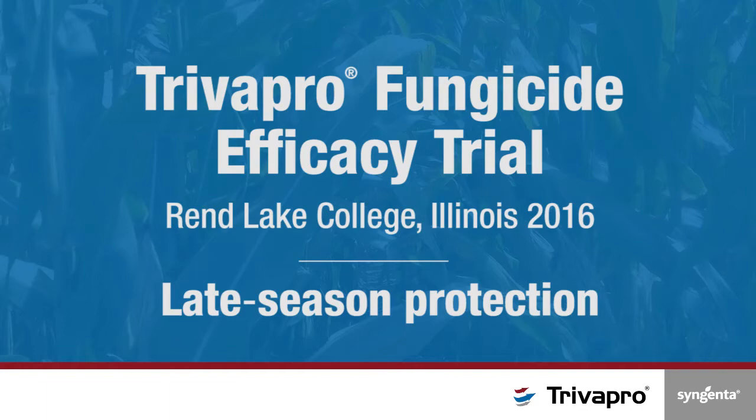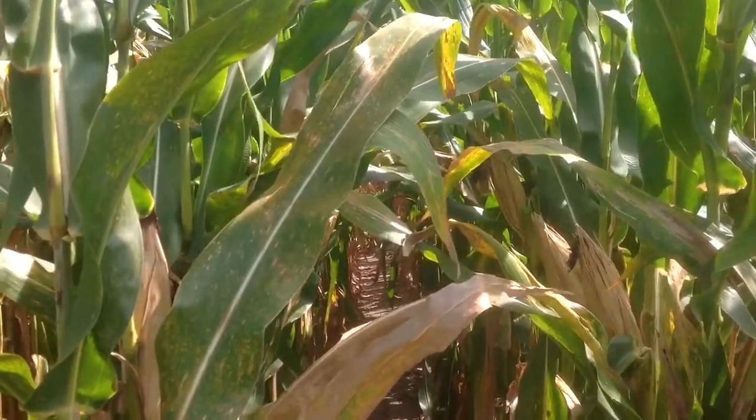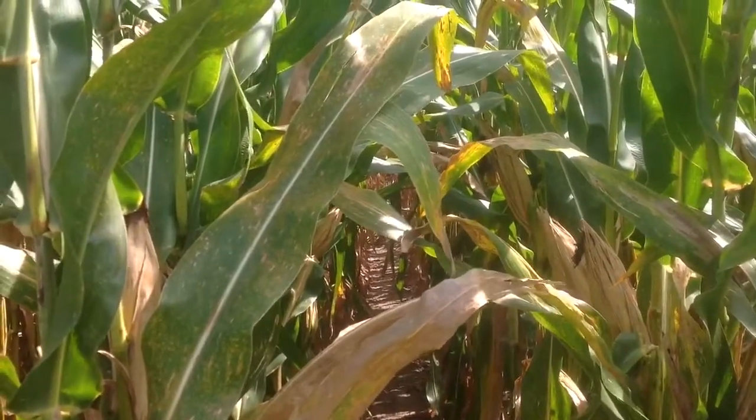This is our TrivaPro trial at Ren Lake College 2016. We treated the front 22 feet across all hybrids in the plot.